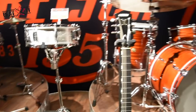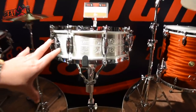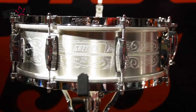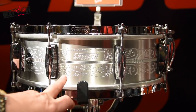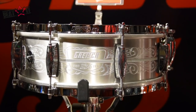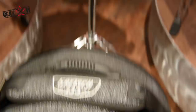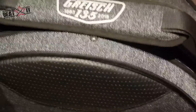To commemorate the anniversary, we have a very special snare drum. This is a 14 by 5 aluminium snare drum, hand engraved with a 1883 to 2018 logo badge. It comes with a signed certificate and a special snare carry case.